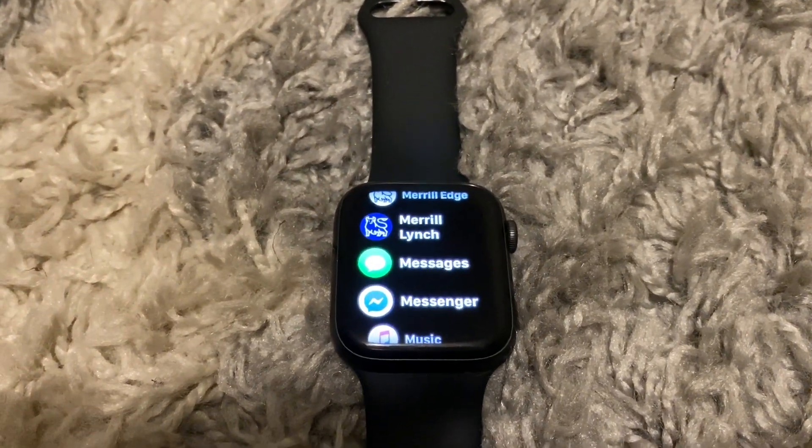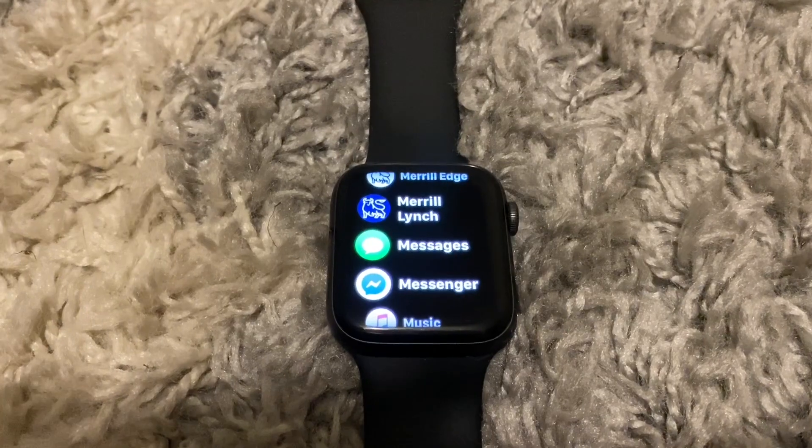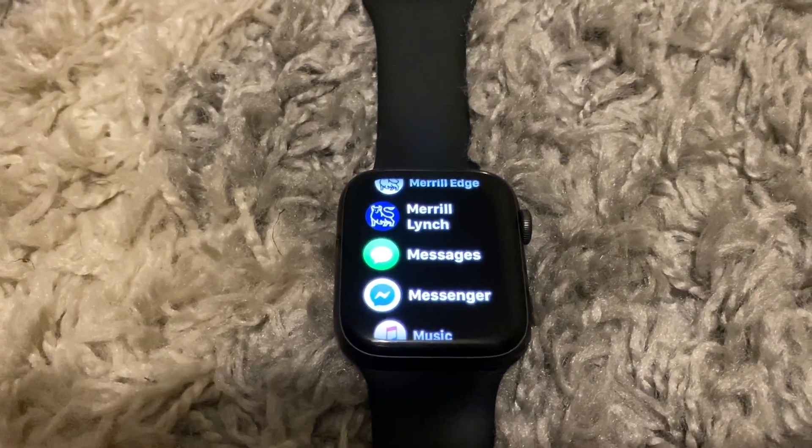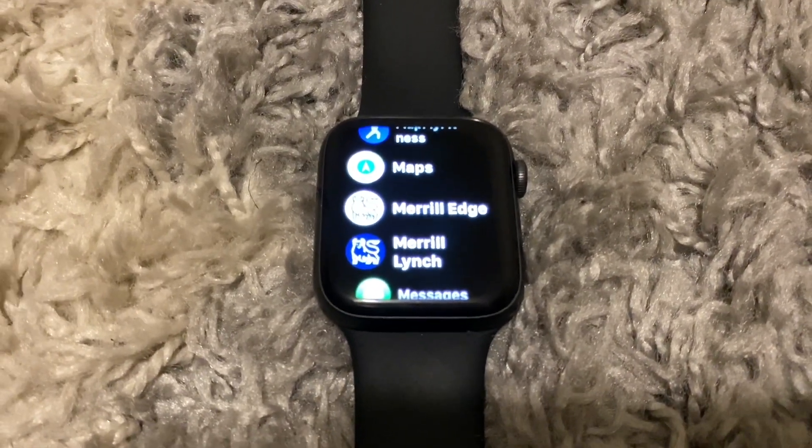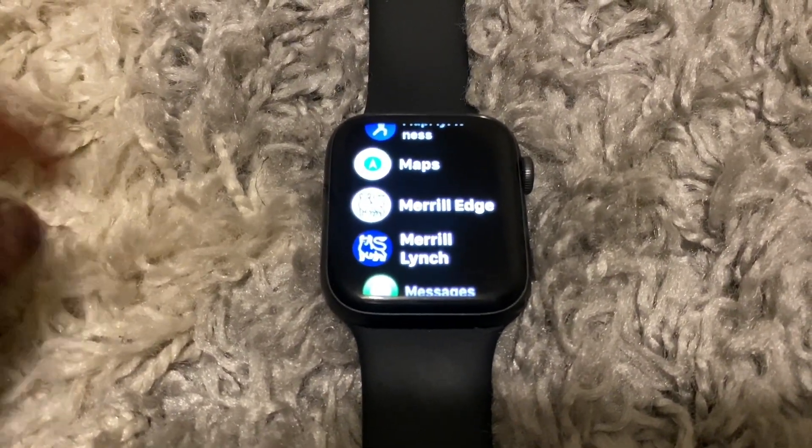What is up guys, BritTech here back with another video. Today I'm going to be showing you how to use the Noise application on your Apple Watch. Let's go ahead and get straight into the video.